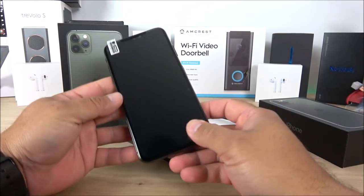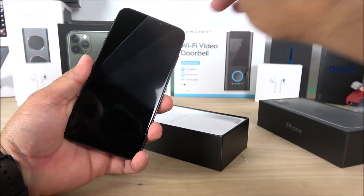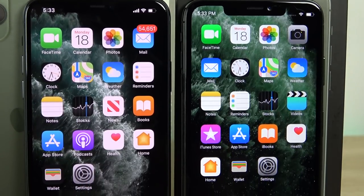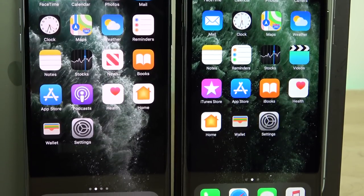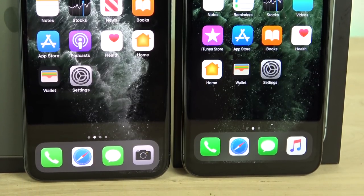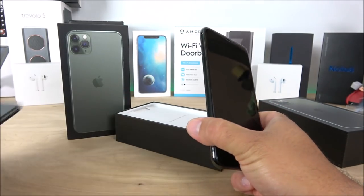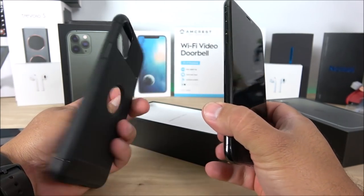Again, 6.5-inch display. I'm going to remove the screen protector. I can tell it does have a chin on the bottom side — through the glare you can see it right there. On the original iPhone 11 Pro Max there's barely any chin. So at least we know this is not a true 6.5-inch display; it's probably more like 6.2 or 6.3 inches.